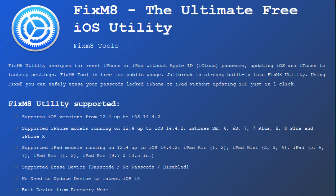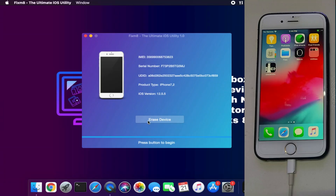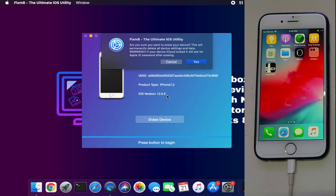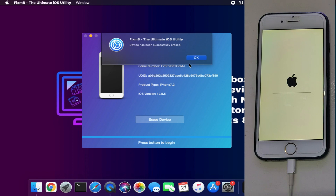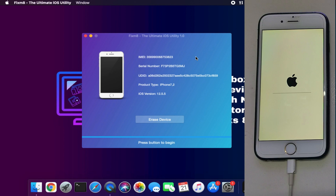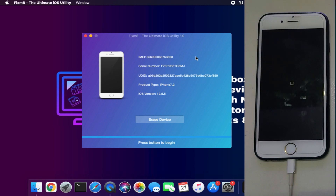You can still give it a try as it's a free tool, but for lower iOS versions it works well — iOS 13 and iOS 12. Now you can see that the device has been successfully erased, so just wait for it to complete. Your device will completely erase and restart by itself, so do not disconnect it until it gets to the screen.